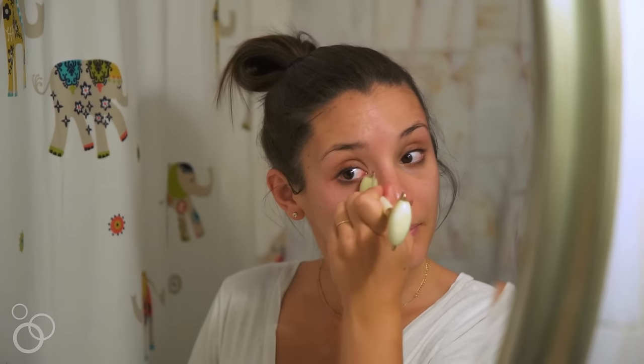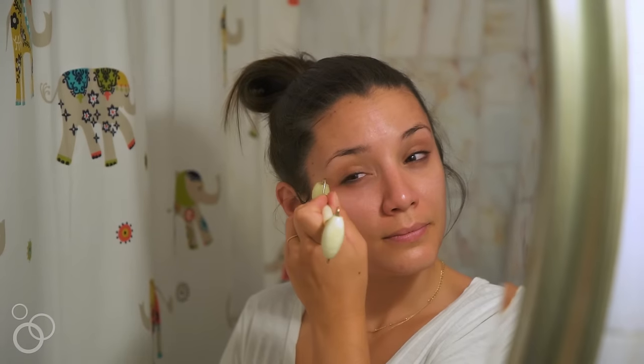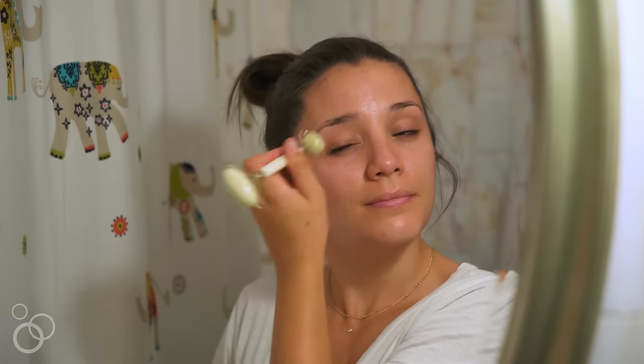When I get to my eye area, that is where I use the smaller end of the roller. I just use it to go from the corner of my eye outward. I do that about ten times under my eyes because I have a little bit of puffiness there. I also do it on the top of my eyebrow.